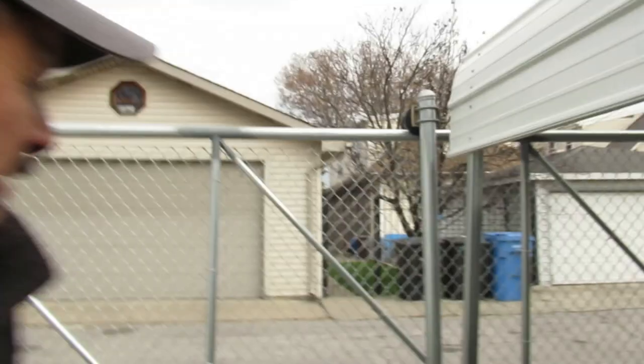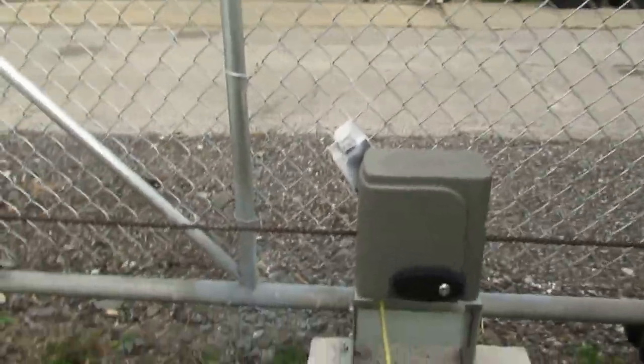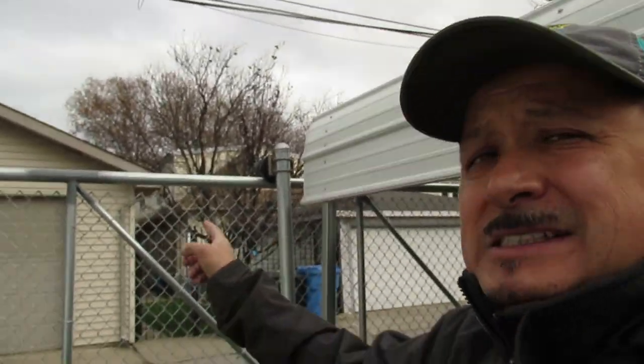What's going on everybody, Rob here, Trev2323 — subscribe, like, and share. Today I'm going to review the SLAC electric gate opener, which is about a year to a year and a half old. People have been asking me: is it still working? I had Acorns Fence Company out of Hammond, Indiana put this in.